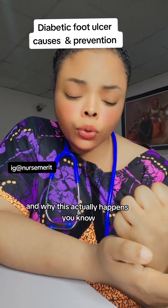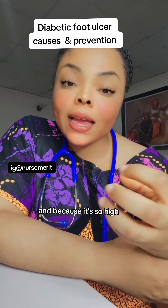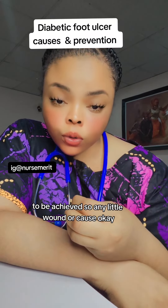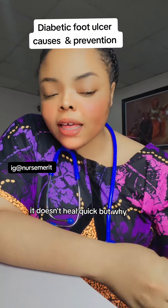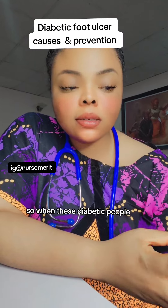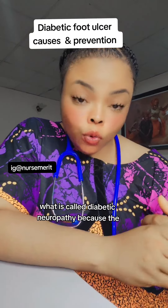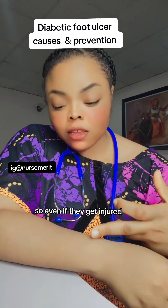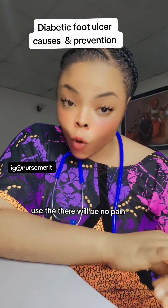This usually happens when the blood sugar level is very high, because when it's that high, healing becomes very difficult. Any little wound that occurs on a diabetic person's leg — or anywhere — does not heal quickly. The leg is especially affected because it is hidden. When diabetic people are injured, they don't even know they are injured because of what is called diabetic neuropathy — the sugar in their system has overwhelmed the nerves.